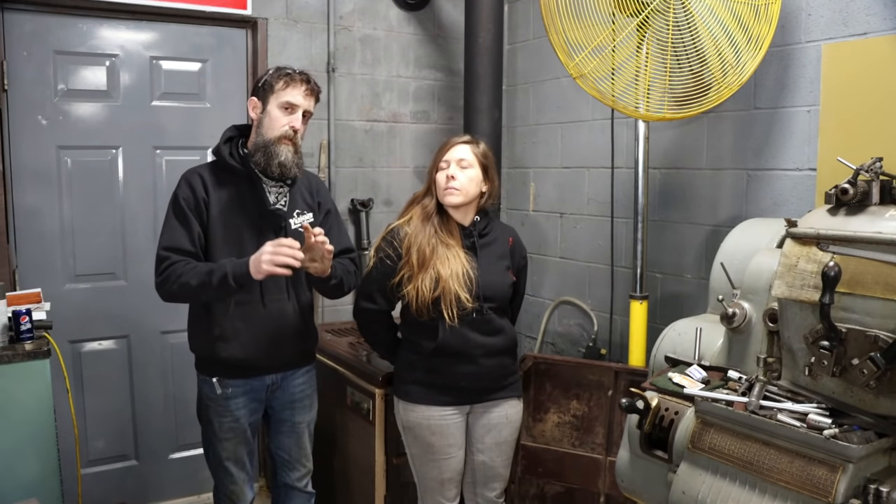Elizabeth has got a laser engraver and she's just learning that kind of stuff. She's thinking about making things like key chains, coasters, earrings for girls — acrylic and leather and all that fun stuff. It's an awesome piece of equipment. So just a little announcement: watch out for the Teespring shirts because we've had issues with them, and we don't want any of you guys and gals out there to have the same experience.